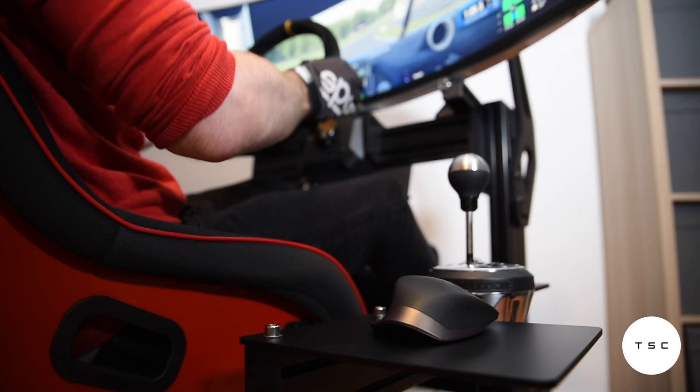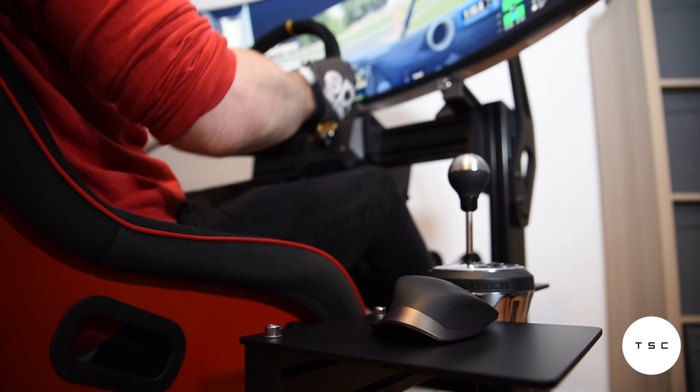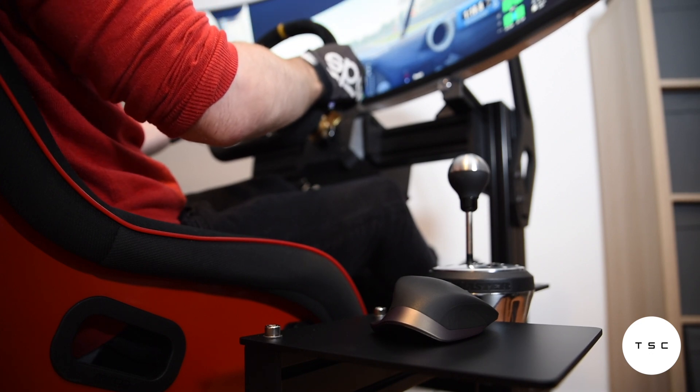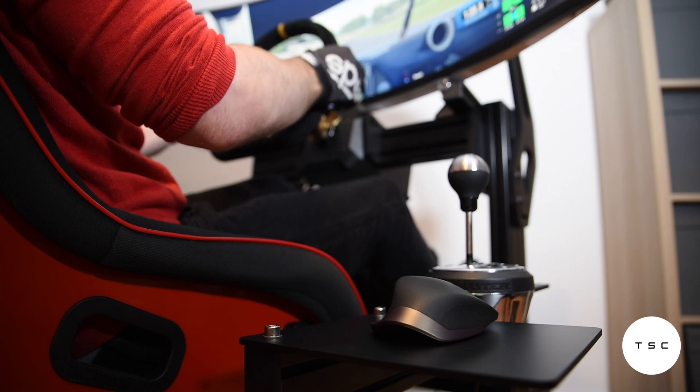Overall, can I recommend the GT Omega Prime mouse plate? Absolutely. So long as you have a good place to mount it on your sidearm, it's a handy little tool that makes life in the rig just a little bit easier. It may even have a slight edge over the competition due to its slightly thicker construction. Thumbs up to GT Omega on this one.